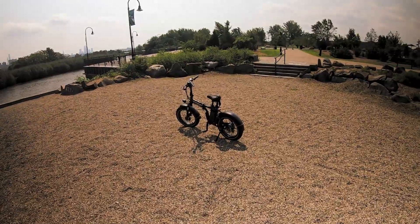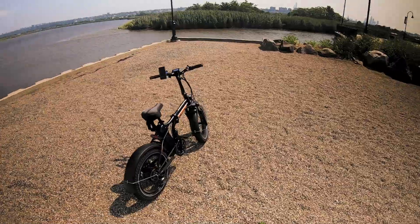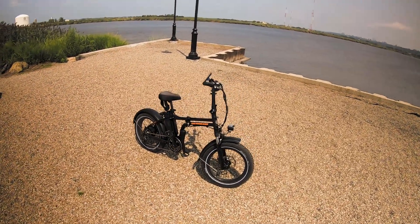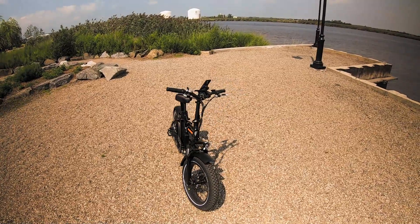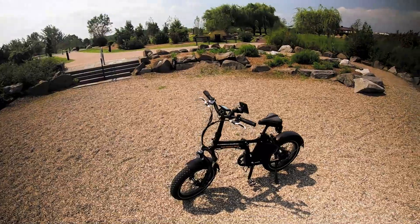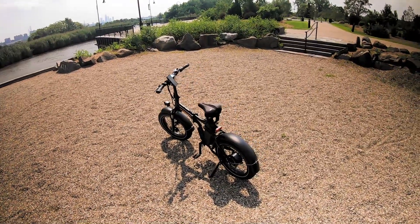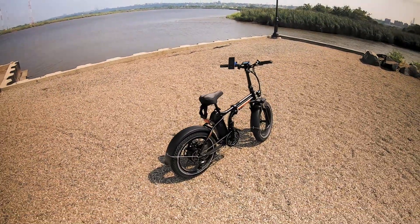...the Rad Power Bikes Rad Mini 4. So here it is — this is a foldable fat tire e-bike. I recently sold my Super 73 to my brother and I picked this one up just because I wanted to keep it at the apartment. I have a one-bedroom apartment and it's tight, so at least I could fold this up. Today's just a little first ride — I recently got this and I want to tell you how it compares to the Super 73. If you want all the specs and tech stuff, this is not it — I just want to show you the bike and how it feels.